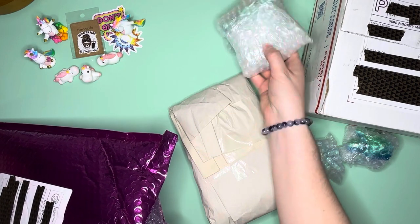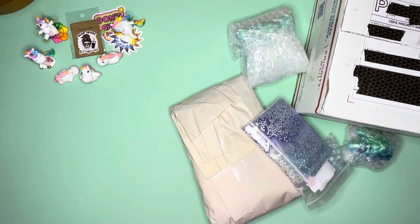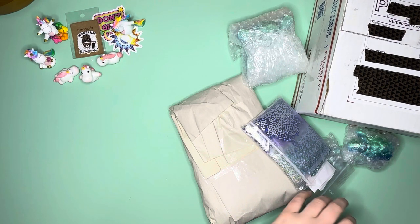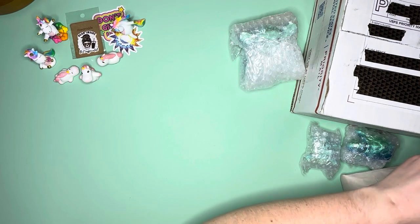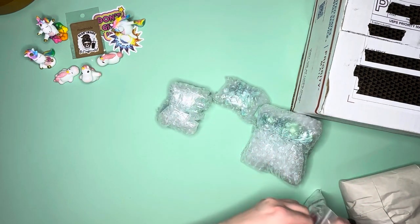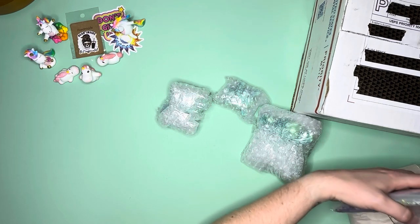I'm trying to remember what else I ordered. I'll put the styrofoam inside this bag so Mochi doesn't get into it — that's just what she does. Alright, so my DP Sparklers order — the whole purpose of this order was primarily for three special objects. I'm going to take my packing slip out so we can get into it.